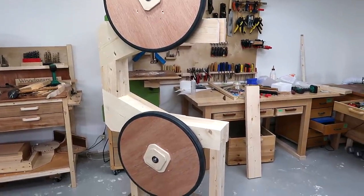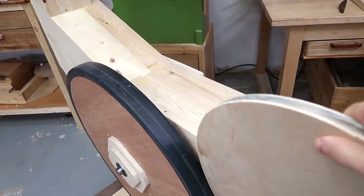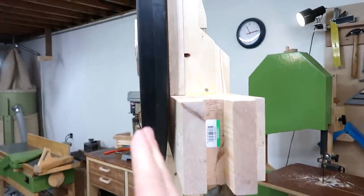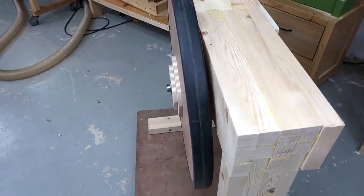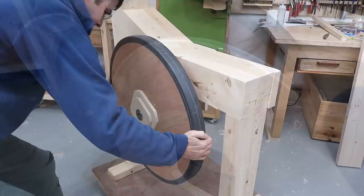I got the wheel mounts for this bandsaw made, but behind the lower wheel I need to mount this pulley and there's no room for it because I want the wheels to be as close as possible to the frame. So instead of moving everything forward, which would apply more torsion to the frame, I'm going to have to carve a space for this pulley.